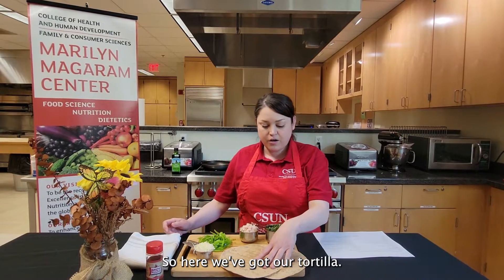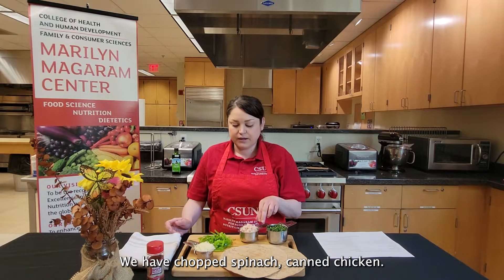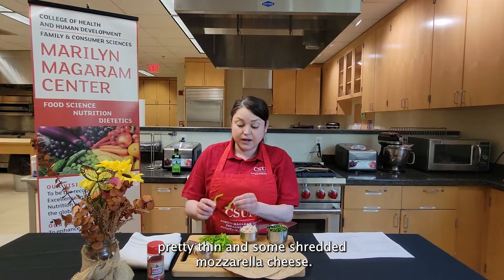So here we've got our tortilla, we have chopped spinach, canned chicken, chopped bell pepper that I sliced pretty thin, and some shredded mozzarella cheese.